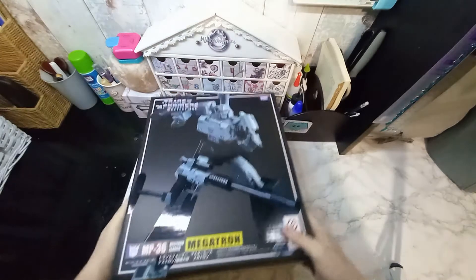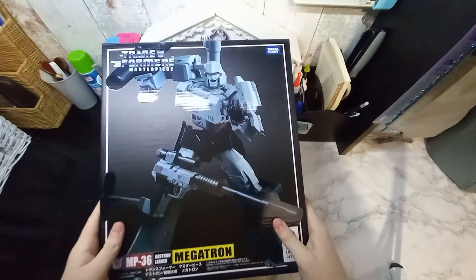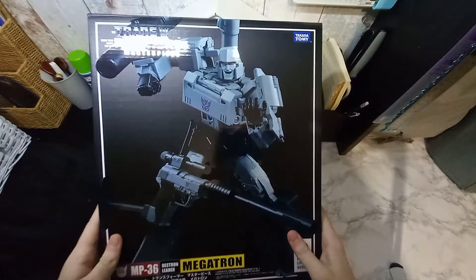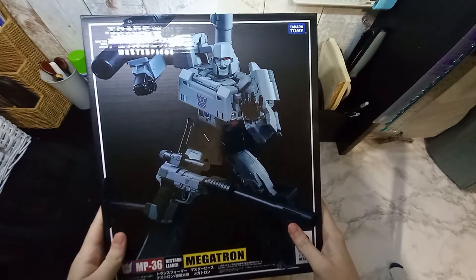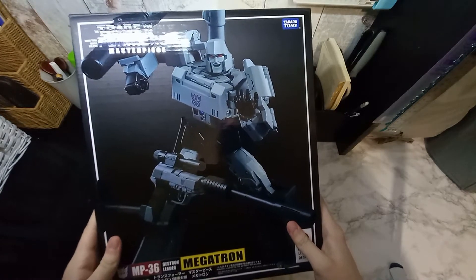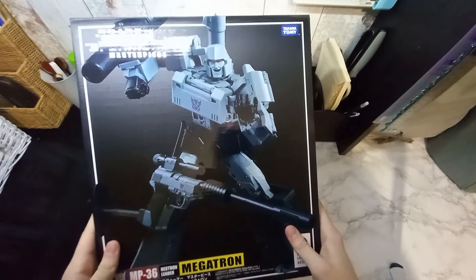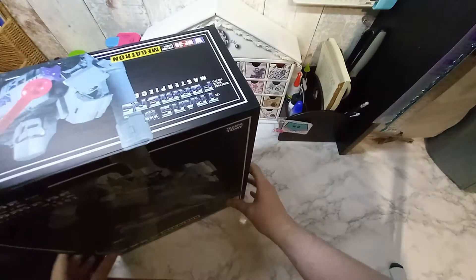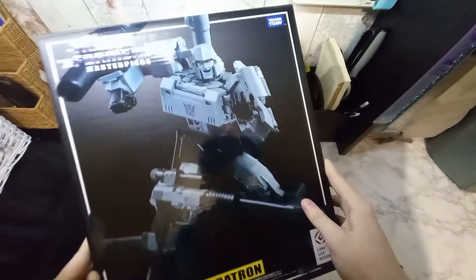I'm going to be honest — I didn't think I was ever going to own this figure because of how incredibly high-priced it was, but I managed to get it off eBay like I said, for around 80 pounds. So here it is in all of its glory.